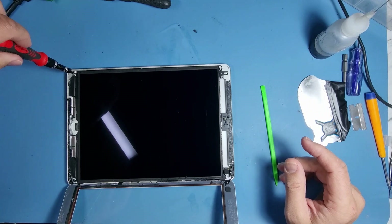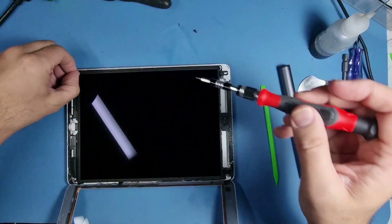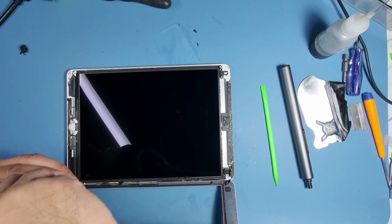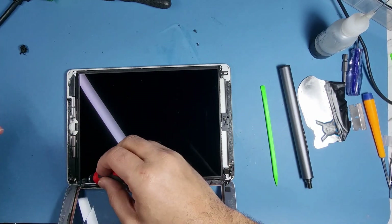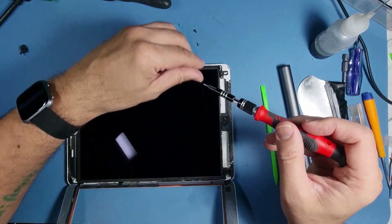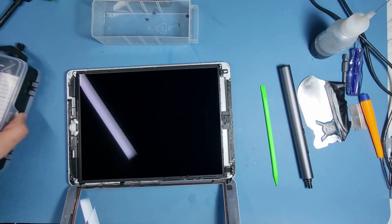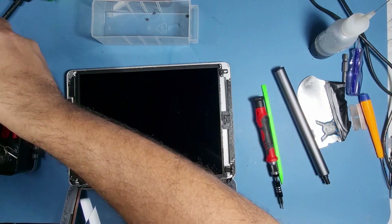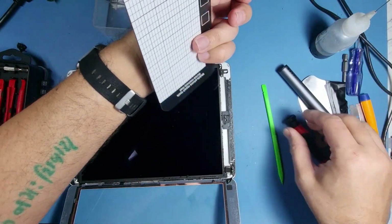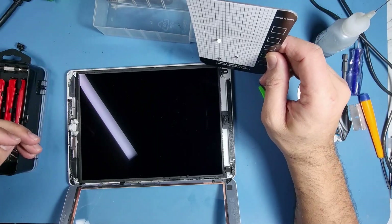I've got an electric driver as well which I do like to use. You can put them in a tray so you don't lose the screws, or the Chardon toolkit comes with this brilliant product — let me show you what that is. It's a magnetic mat, so you can leave your screws on there and they won't fall off. I love it.